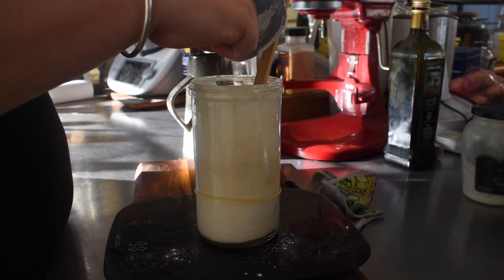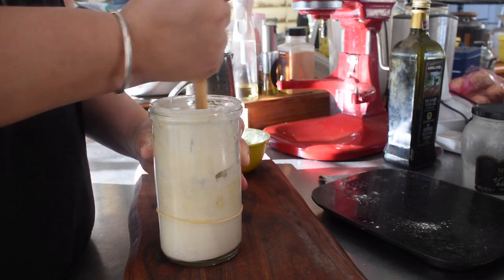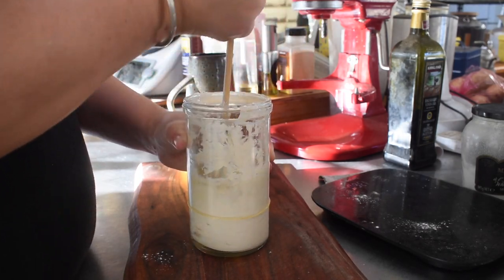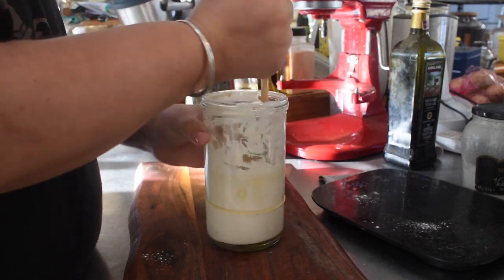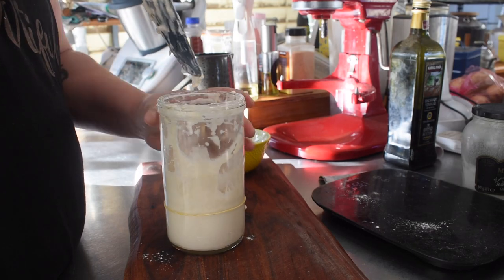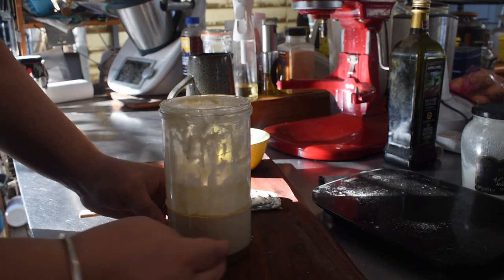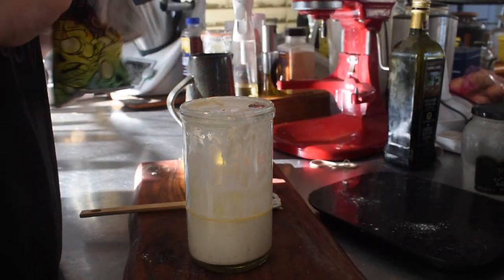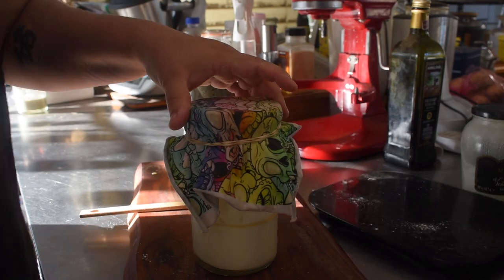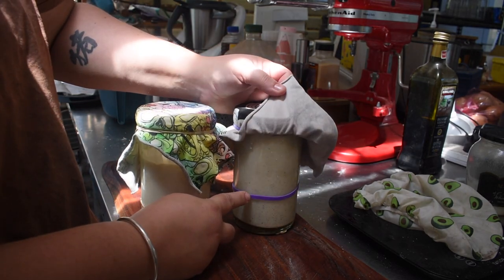I discarded most of it and fed it 100 grams of flour and 100 grams of water, because the heat is a bit high and it's not getting fed enough to last 24 hours in these temperatures. I mixed and scraped and moved the elastic band to the new level. I also fed the main starter and pulled the discard into a jar as needed.